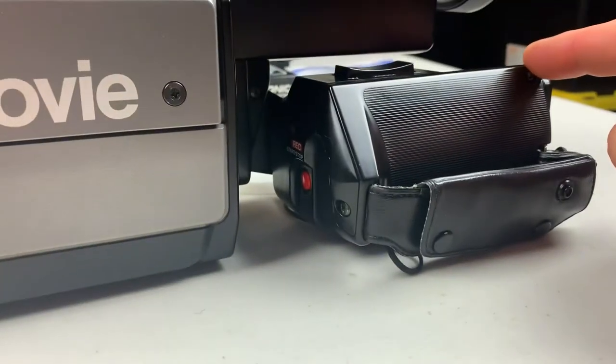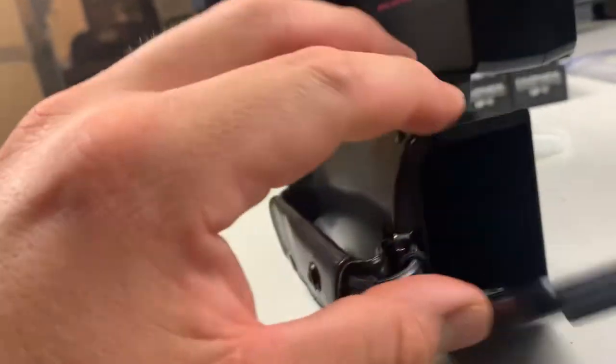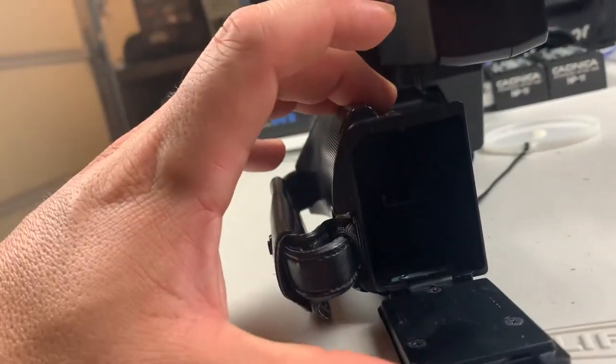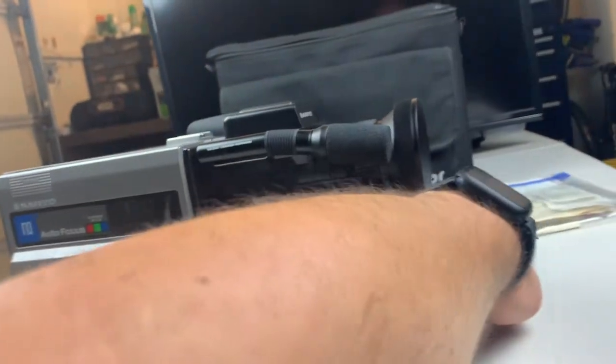Once I hit that release, it folds down. This is also the battery compartment — you open this up, it folds down, and that's where the battery goes. Right now it has no battery; we have it hooked up directly to power.